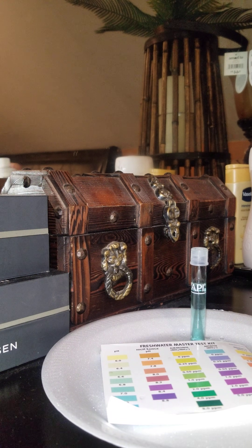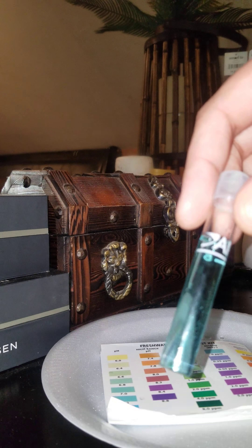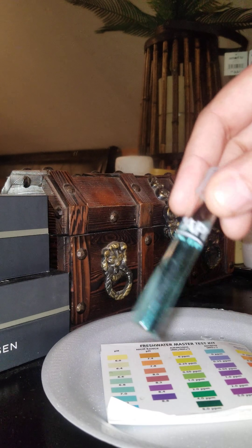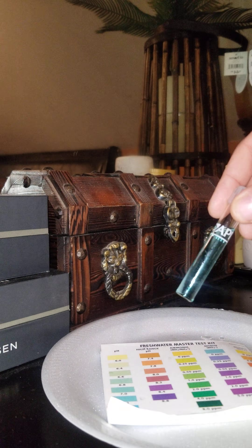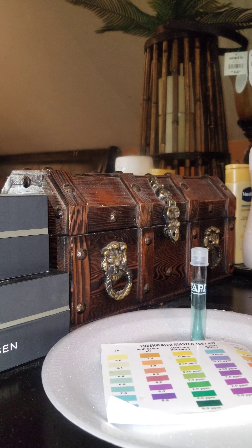Just until you get your beneficial bacteria kicking back in and your tank will be all cycled. Look at that — Prime is everything. It works just to keep everything down so that way you don't lose any fish. Use a little bit of Stability to try to build up your beneficial bacteria along with it.